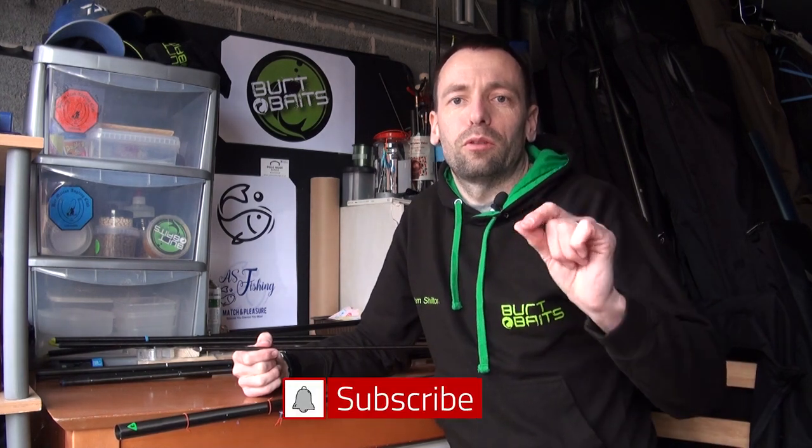Don't forget to subscribe and drop a like - it really helps us out on the channel. I look forward to seeing you on the bank very soon.